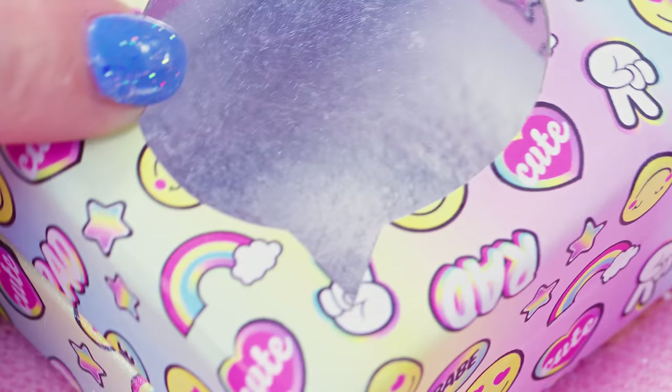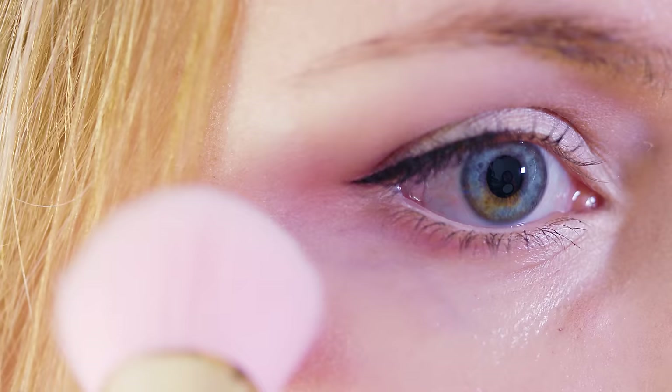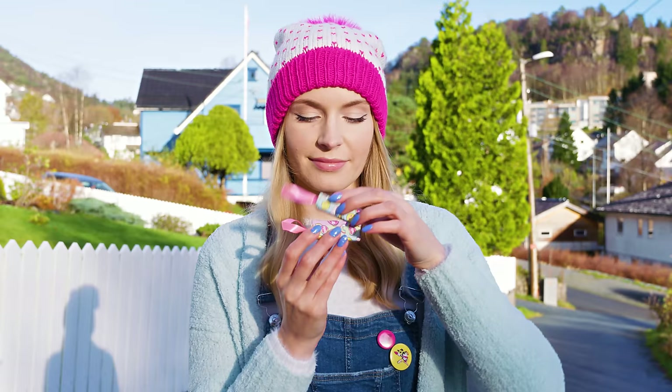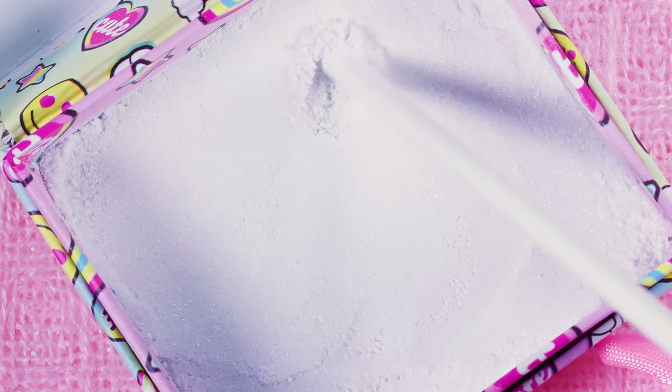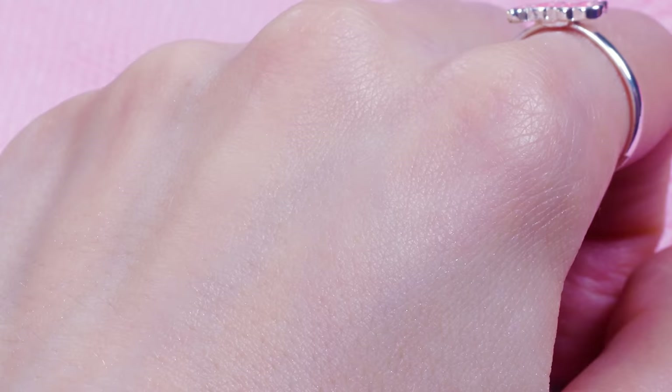You guys will be surprised by how great our meringue highlighter works! It makes your skin super shiny but it doesn't feel weird or sticky at all. I like to apply it on the top of my cheekbones for some healthy glow and sparkle — it instantly makes you look more fresh and awake. But the best part is that besides being an epic makeup product our highlighter is also a yummy sweet snack. You can have it directly from the box or dust it over pancakes, pies or fruit. Whatever you decide, make sure to do it in front of your friends and play a little prank on them — they'll be so surprised seeing you eat a real highlighter!